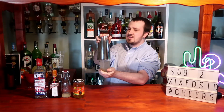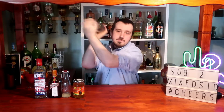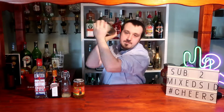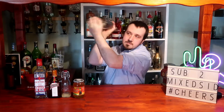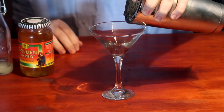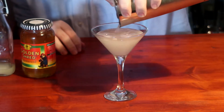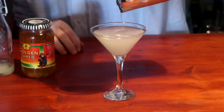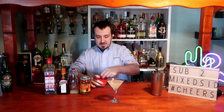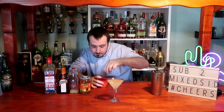Shake it for a good 8 to 10 seconds to get it nice and chilled, then strain it into our martini glass. Now for the final touch of the Breakfast Martini — add some orange slices, thin slices like that, and just add them to the cocktail to give it that texture and taste.